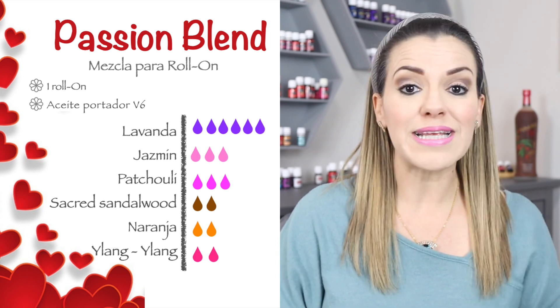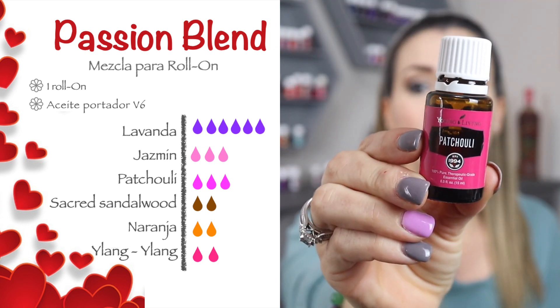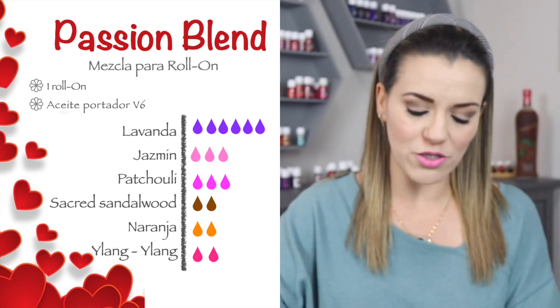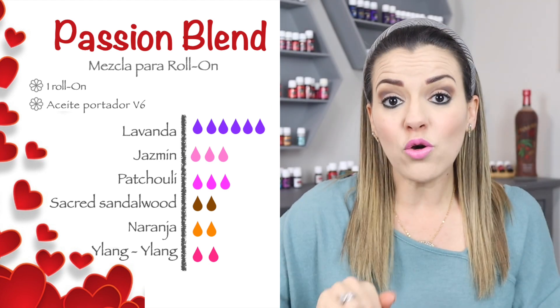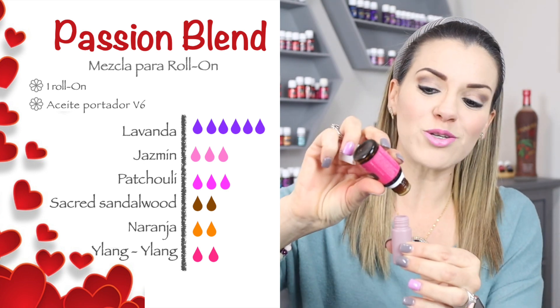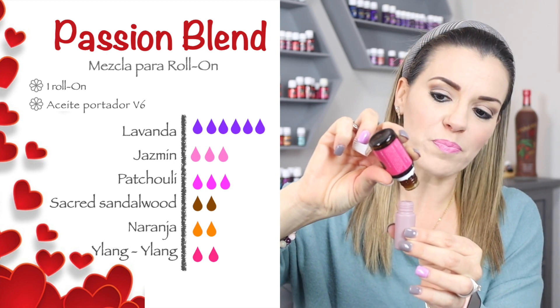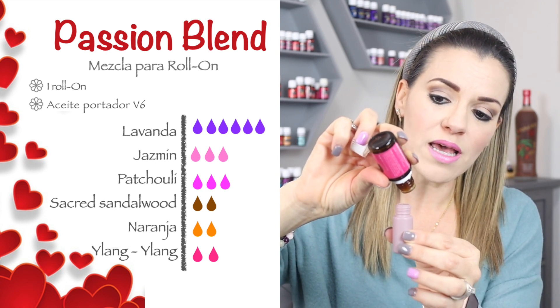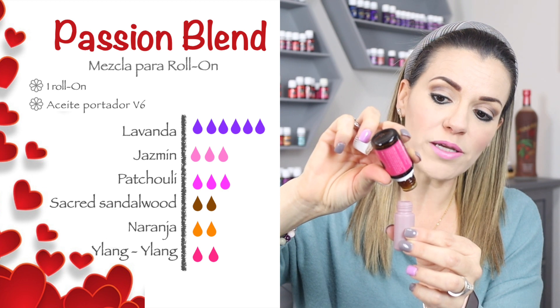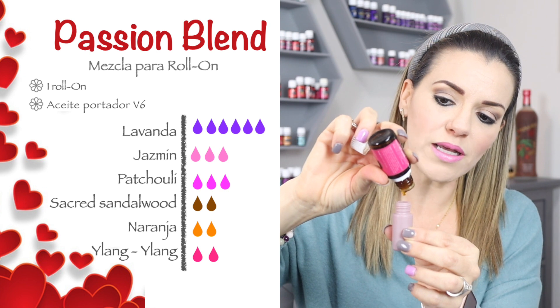Nos vamos con nuestro tercer aceite: el aceite de patchouli. Si no tienes alguno de los aceites que estoy mencionando, pues hazlo sin alguno de estos y esperemos que también te funcione muy bien. Pero si los tienes todos, pues qué mejor. Vamos a ponerle tres gotitas de nuestro aceite esencial de patchouli. Es un poquito más espeso este aceite y por eso se tarda un poquito más en salir.